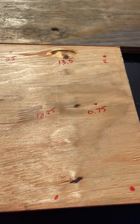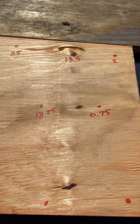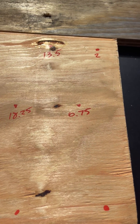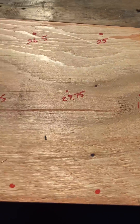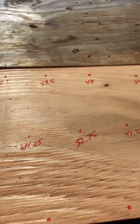We just did the math. The first screw started at two inches, then we split the difference between two and 13.5, giving us 6.75. From there we went 11.5 inches all the way down. Instead of repeating that math each time, we made a template.